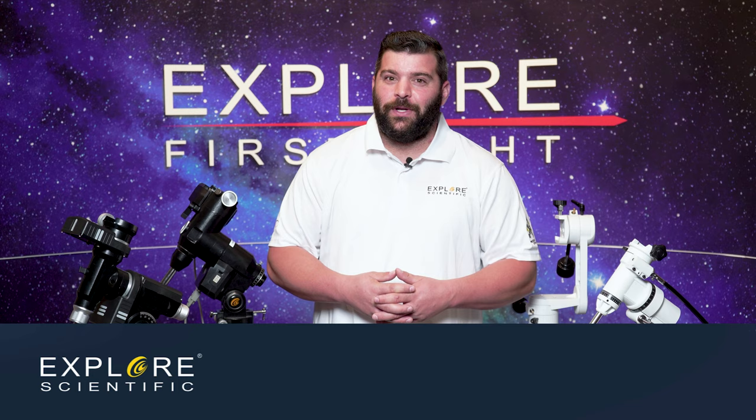I hope this explains a brief introduction to our mounts, and I hope to see you in the next video. We're also going to be talking about Newtonians next. I hope everybody has clear skies, and keep looking up.